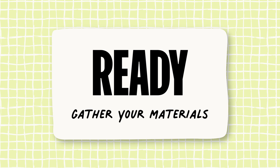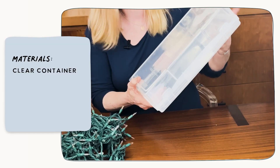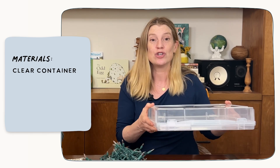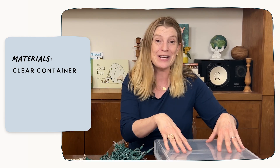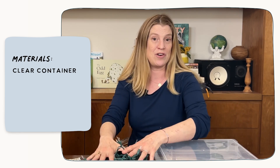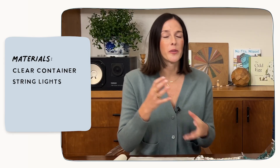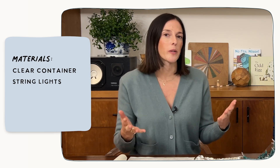Here's everything that you'll need to make your very own DIY light table. All you need is a large clear container, but you can also use an under-the-bed shoe box or storage bin. The most important thing is that it is clear because you're going to be sending the light through it. Once you have your box, you're next going to need some string lights. If you don't have string lights on hand, not to worry — you can use a bunch of different flashlights or puck lights. Really any type of light source will work.